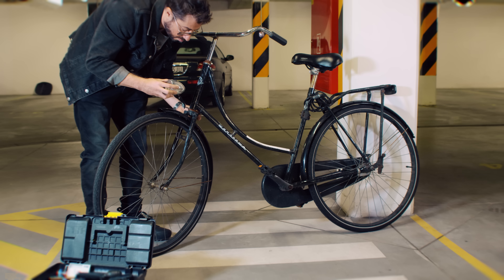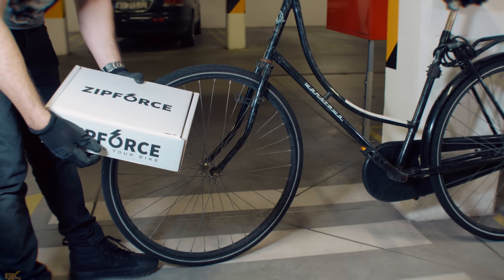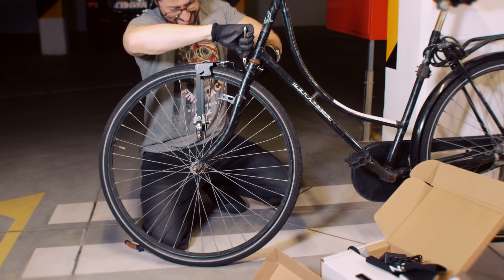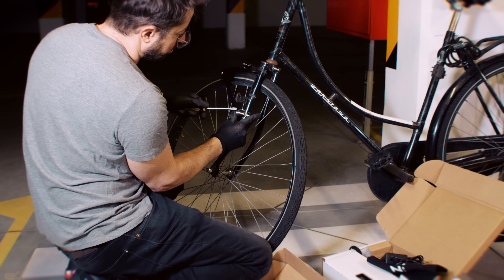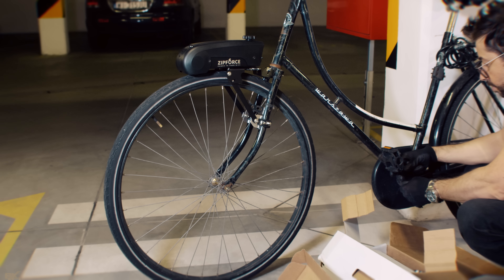Let's start with the installation. It can be installed to almost all conventional bicycles. A few tools are required to install the mounting device. All necessary tools and step-by-step installation process are very well explained in the English manual. The Zip Force can be installed in the front or the rear wheel and it's completely wireless, which is really cool.